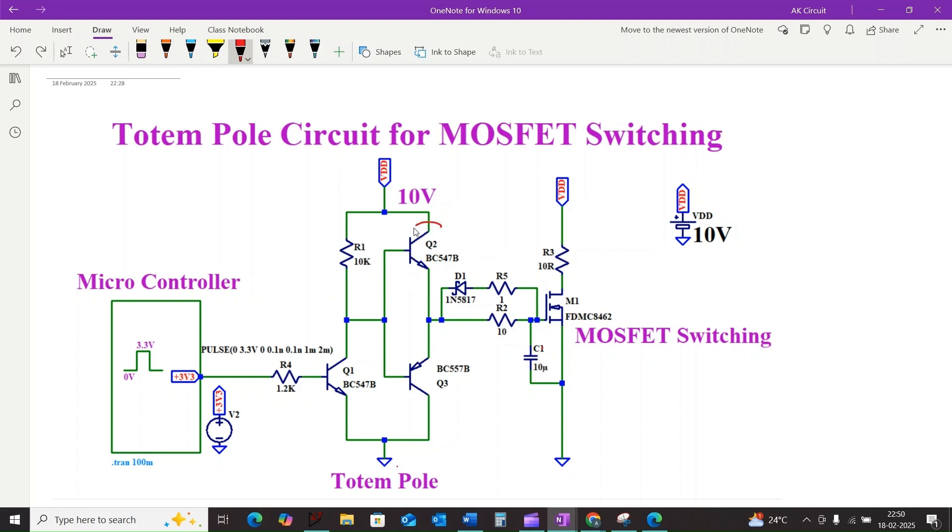We have two transistors: Q2 is an NPN transistor acting as a pull-up, and Q3 is a PNP transistor acting as a pull-down.